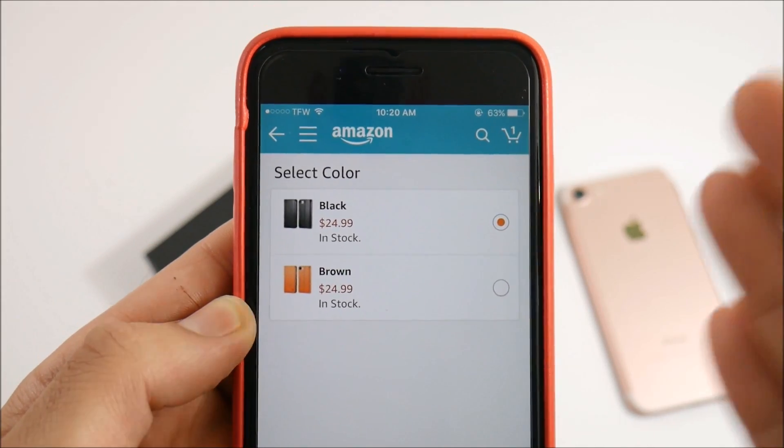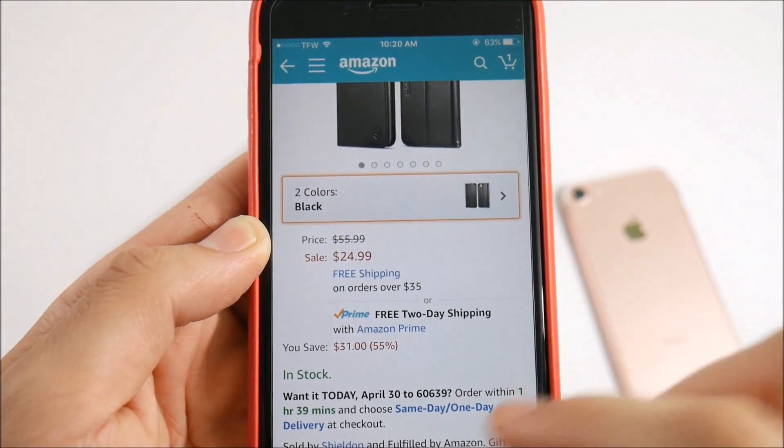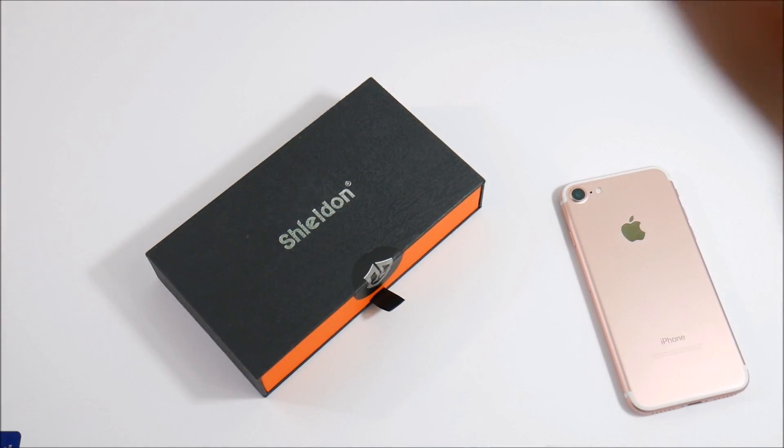Across 216 reviews, making this more than likely a solid product. It comes in two colors — black and brown — and goes for $24.99, so definitely relatively affordable. To me, 25 bucks is pretty affordable.